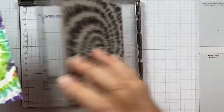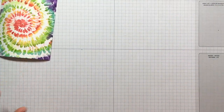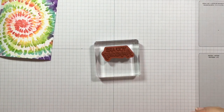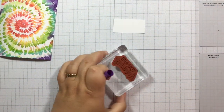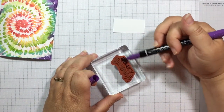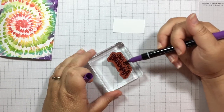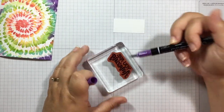I'll set my Stamparatus aside and let this dry a little bit. I'm going to use the same You Are Amazing stamp that I used on the other card, but this time I just want it to be one color, because there's so much color already going on with the tie-dye background and I don't want to pull away from that. So I'm just going to use my Gorgeous Grape marker and color that entire stamp, huff on it again, and there is our You Are Amazing in Gorgeous Grape.